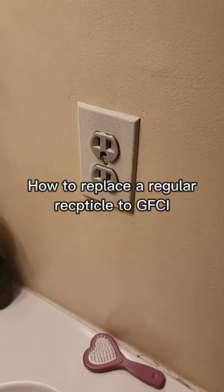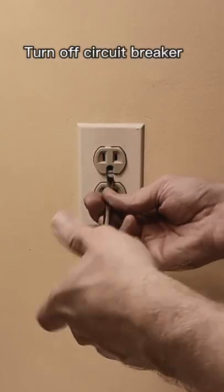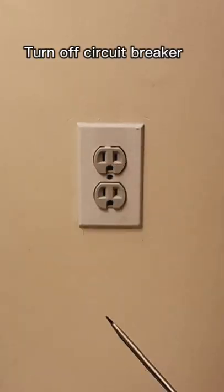If you have a receptacle where the prongs are very loose and the cords are falling out, or maybe it's in a bathroom and you need GFCI protection, you can do it yourself — it's super easy. All you need to do is shut off the power.